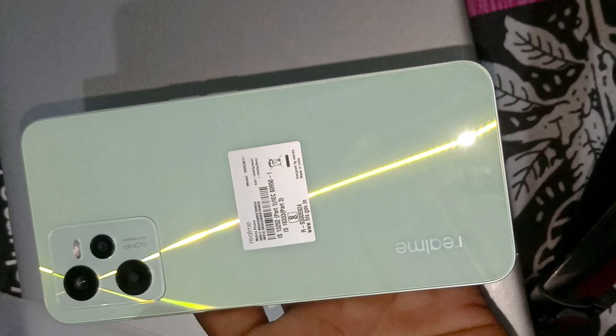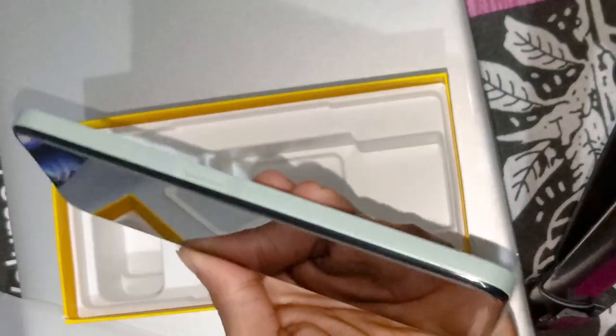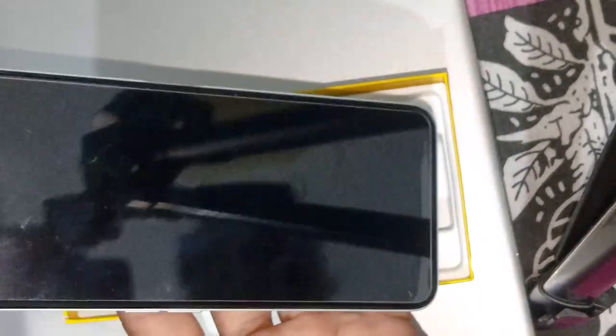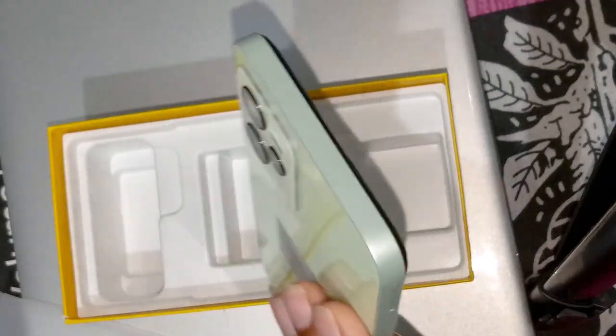Realme C35 — pure metal body. This is a metal body. This is 2GB RAM. This is 6GB RAM, 128GB ROM.